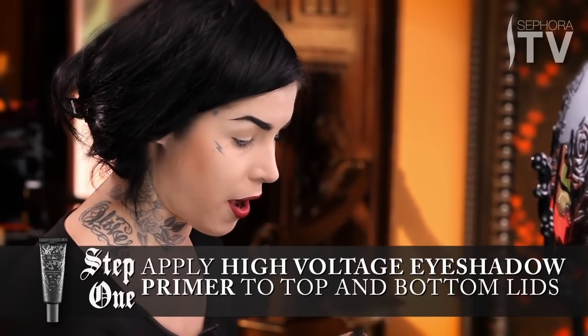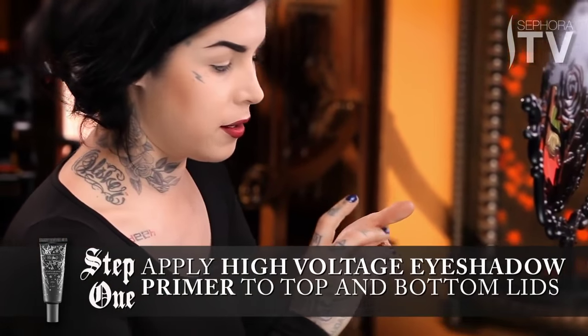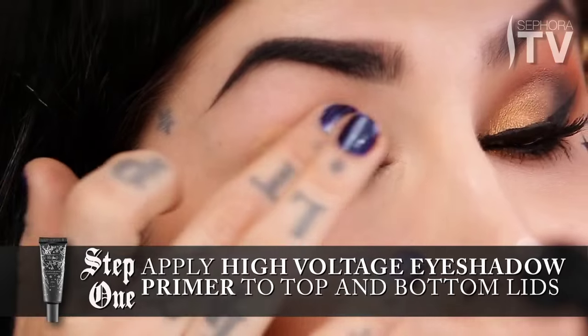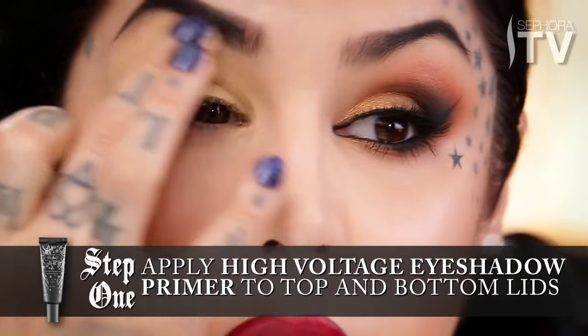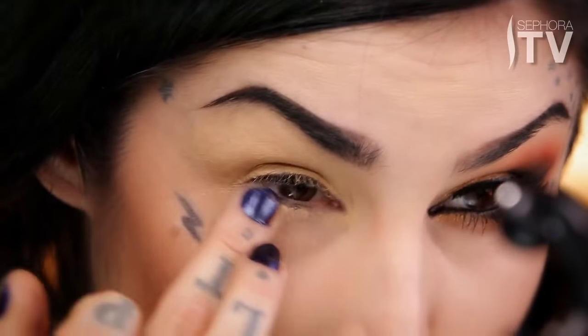I'm going to use a little bit of eyeshadow primer. I'm going to just gently pat a little bit of the High Voltage primer onto the lid, and this is going to ensure that the color is bright and bold all the way to the bottom of the brow, and then I always add just a tad bit on the lower lid.